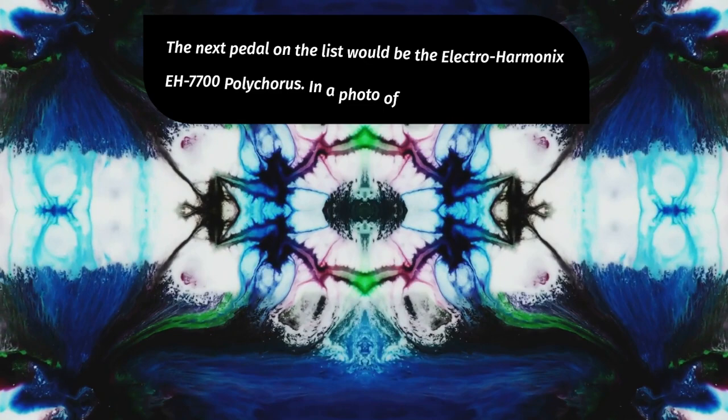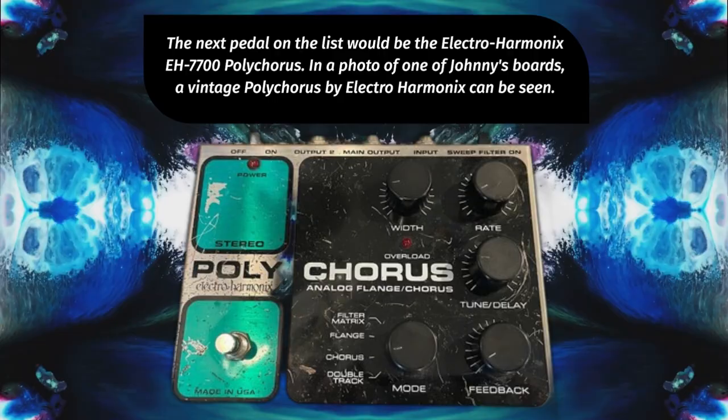The next pedal on the list would be the Electro-Harmonix EH7700 Polychorus. In a photo of one of Johnny's boards, a vintage Polychorus by Electro-Harmonix can be seen. The Electro-Harmonix Small Clone would be a similar sounding alternative since the EH7700 is no longer available.